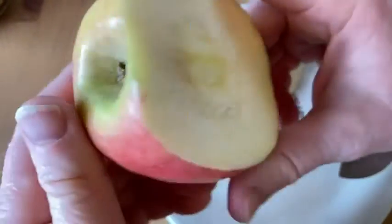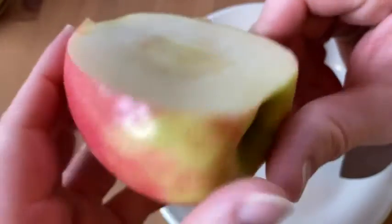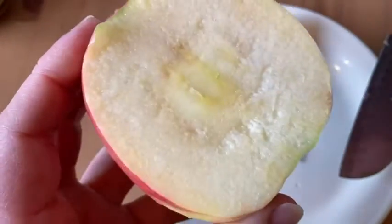Yeah, good quality apples from Amazon Fresh. Again, this is an Organic Pink Lady apple. Good luck.